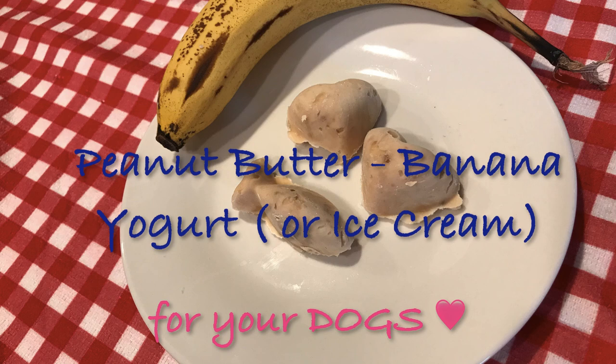Welcome! I am Jessica, your furry family coach, and in this video we are going to talk about making a peanut butter banana yogurt for your dogs.